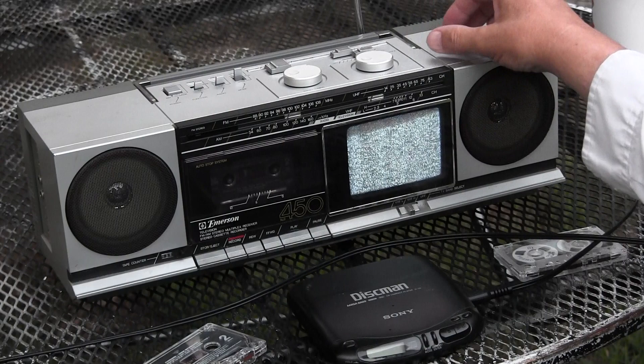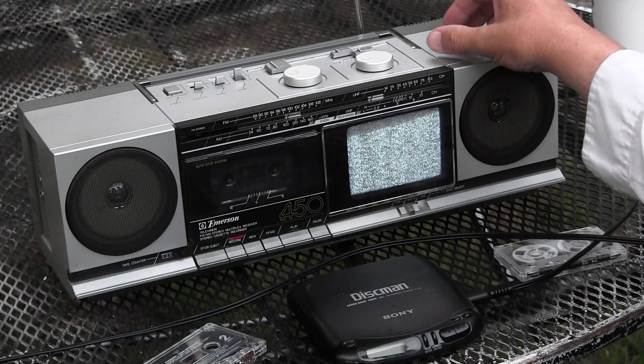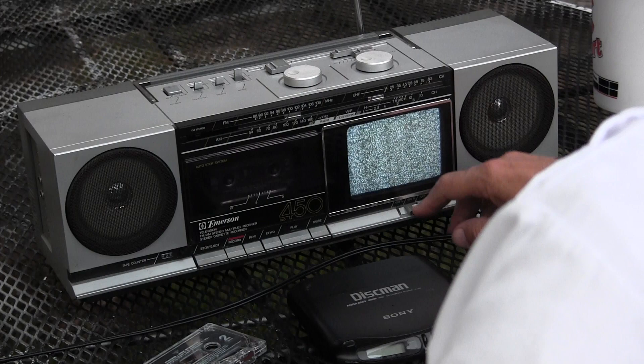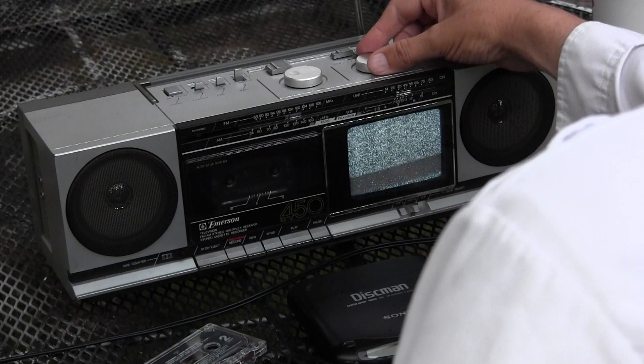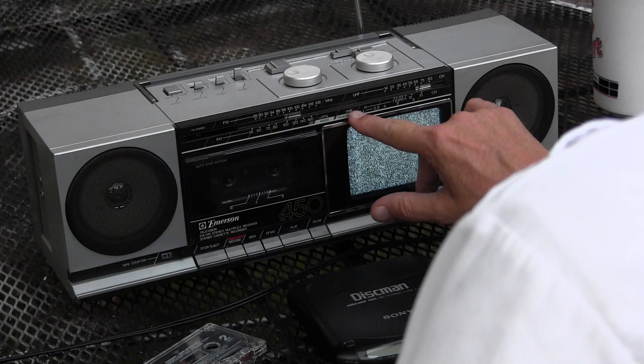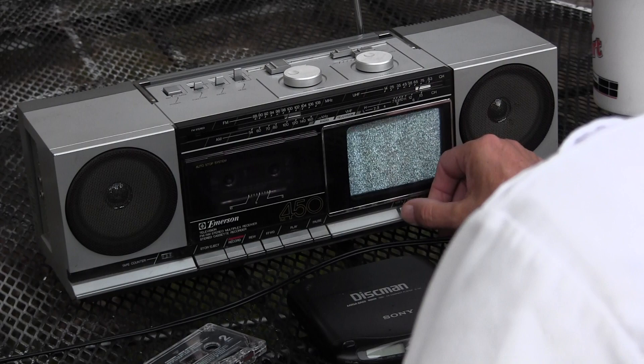I'm out here trying to tune this radio station. It's on the VHF channels 2 through 6. Nothing. Now I'm going to change it to VHF, which is the middle channel. There we go.